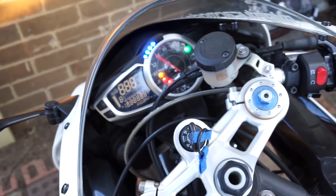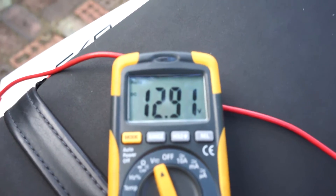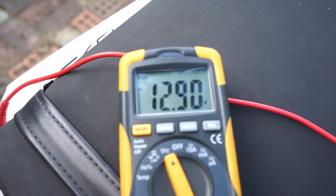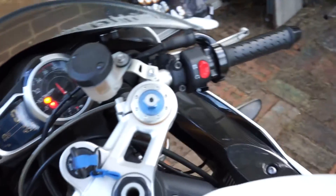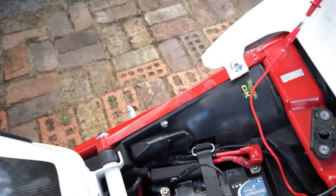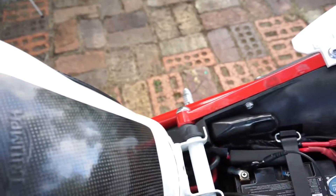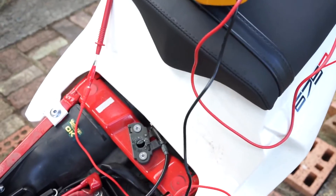Turn the ignition on but don't start the bike — call that voltage two, which should be lower than the first. We've got 12.9 volts. Then we're going to start the bike and check for the third voltage, which should be higher than the first two. We'll rev it a bit, and the whole point of the regulator rectifier is that as the engine speed increases, the voltage is supposed to be stable.